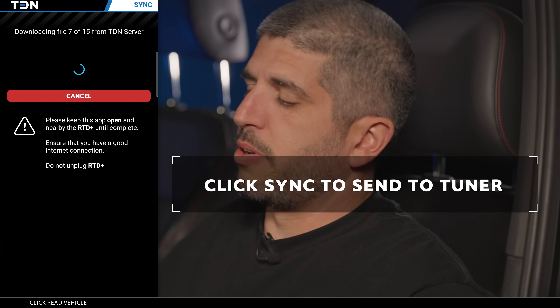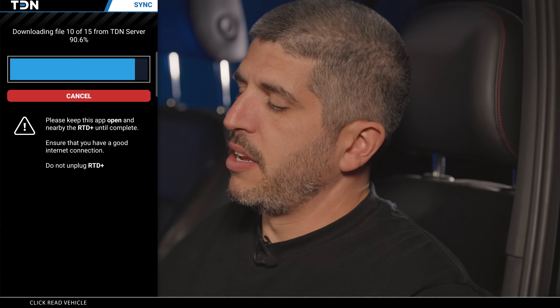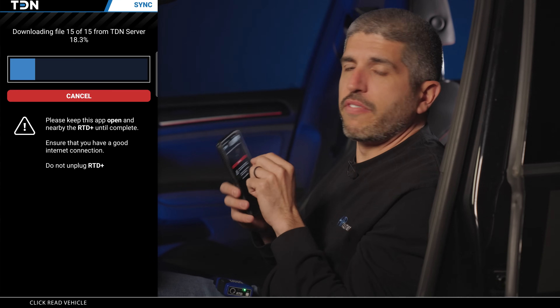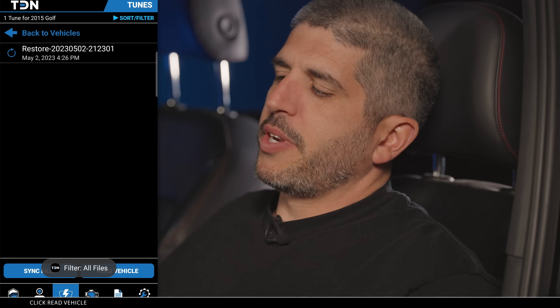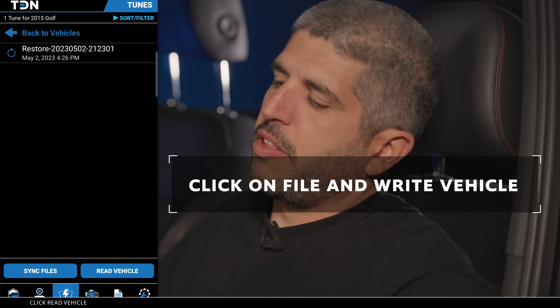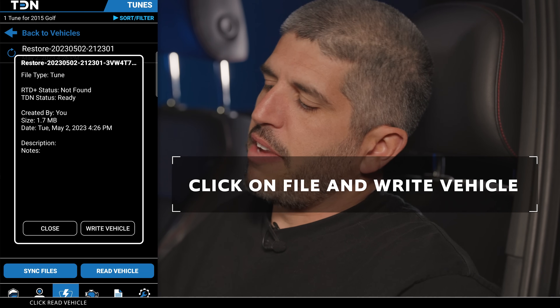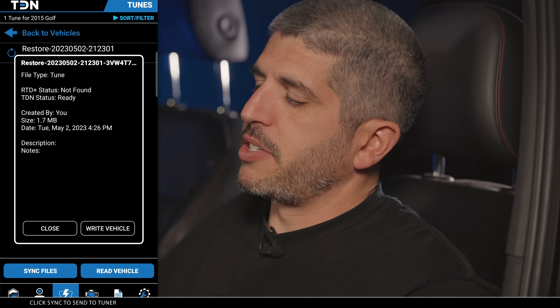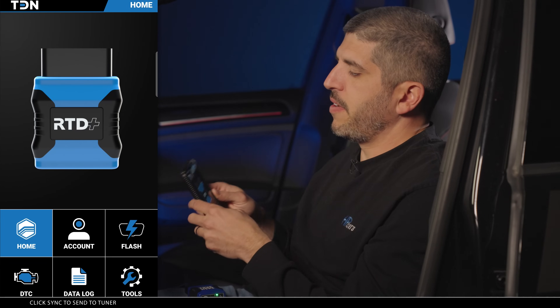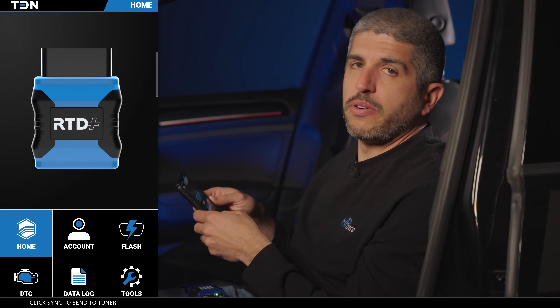Now we wait for the tuner to build the custom tune file and send it back. Once they send it back, you'll get a notification on your phone letting you know that you have a new tune to upload. Once you get the file back from your tuner, just click on the file, choose the right vehicle selection, follow the prompts, and it'll write the calibration to the vehicle. We now have the custom tune from your tuner loaded into the vehicle.